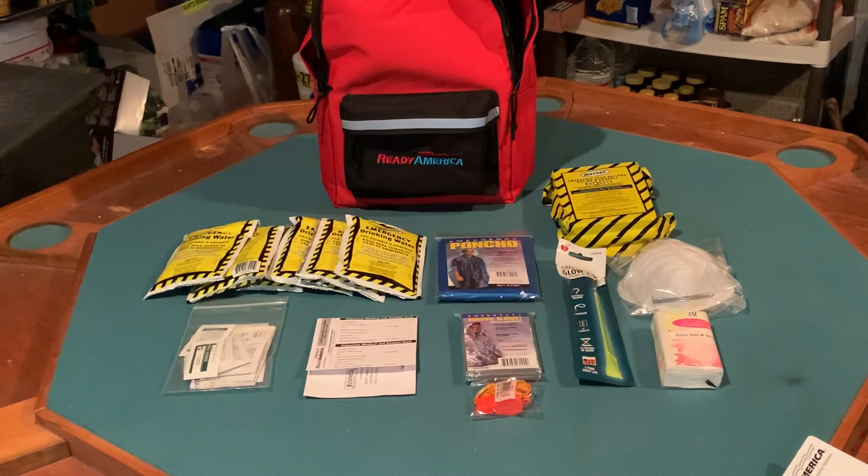Viewers and subscribers, tell me what I've done well here, and what this kit can do better. This is Render coming to you from the bunker, and as always, let's be careful out there.